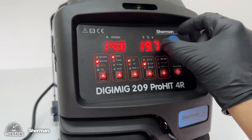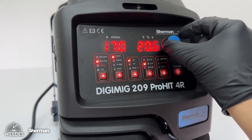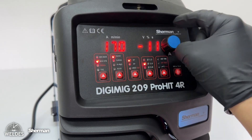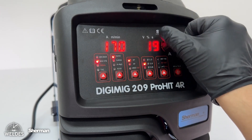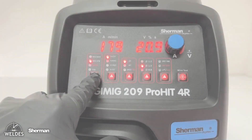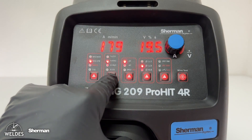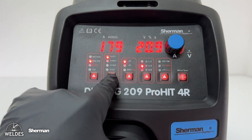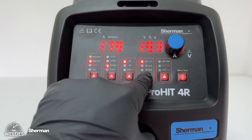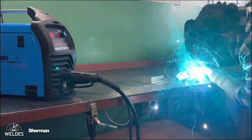By selecting the synergic mode and turning the knob, the device automatically adjusts the welding parameters — the welding current value and the arc voltage. By pressing the knob, we can introduce a voltage correction within the range of plus and minus 20 percent of the output parameters. For proper operation in synergic mode, we must additionally select the welded material and specify the wire diameter used for a given material and gas shield.